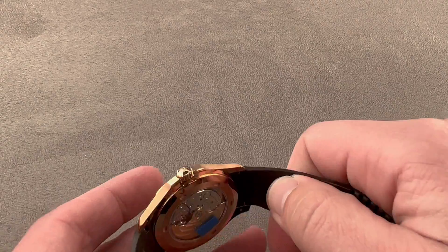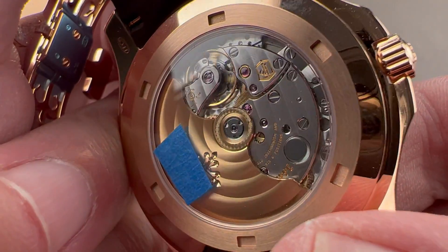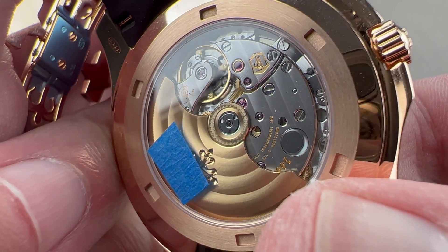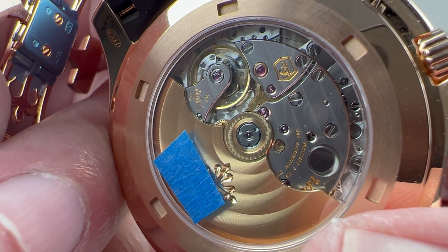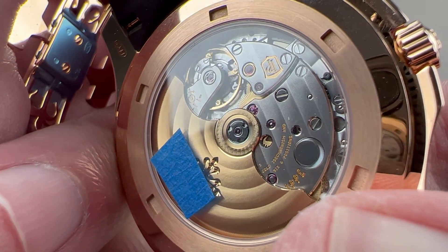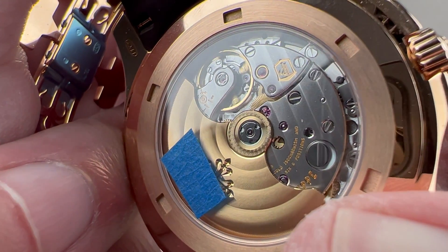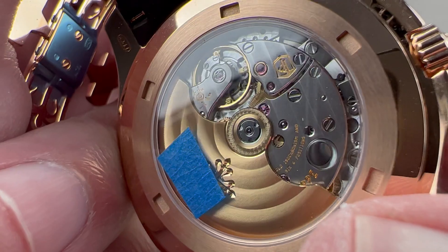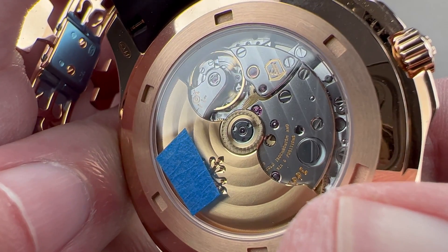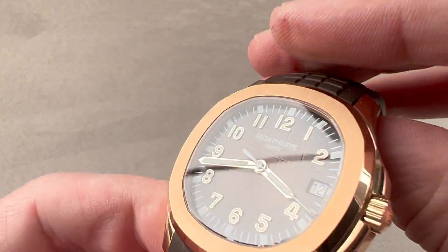The movement does not look dramatically different than the previous caliber 324. Here it is — the 26-330: automatic winding, 45-hour power reserve. It's a unidirectional winder with ceramic rotor bearings. It beats at four hertz. It has a gyromax-style free-sprung balance, which is a Patek invention, and an anti-magnetic silicon hairspring. It is adjusted in six positions, and Patek Philippe guarantees that this watch will run no worse than minus three to plus two seconds per day as delivered from the factory, and all of this pivots on 30 jewels. It's a combination of machine finishing and hand finishing, as is common at this price point across many brands, but compared to something like Audemars Piguet, the Patek has a larger balance of hand finishing relative to the machine work.